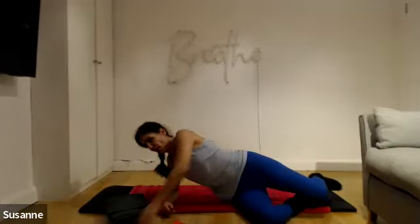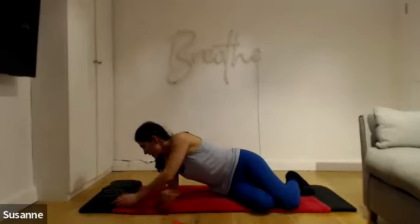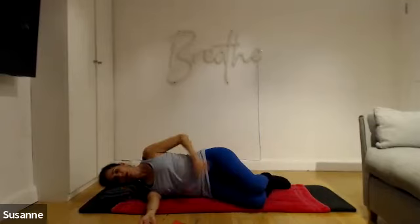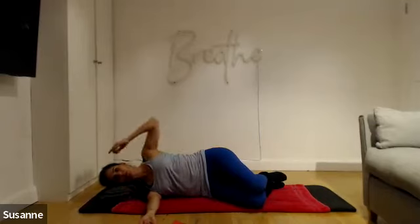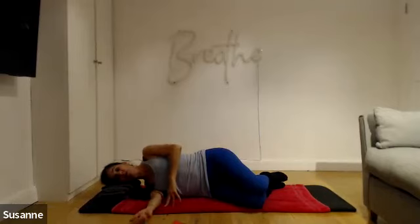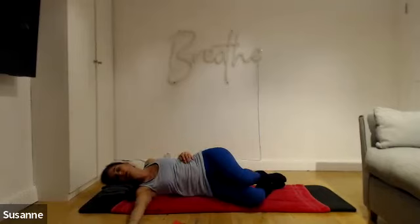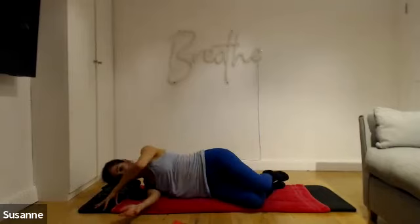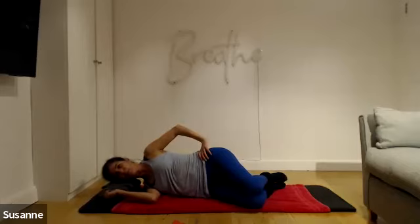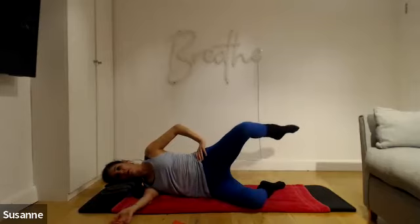Lie on your side — start off by facing the screw, it's always easier. Line up your heels, bum, shoulders, and the back of your head. If you're struggling, line everything up against the back edge of the mat. Pull the bottom arm under so the shoulder is underneath the other shoulder — not reaching forward. Lift up to create a gap underneath the rib cage. Hand onto your hip.